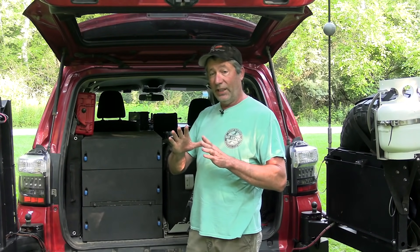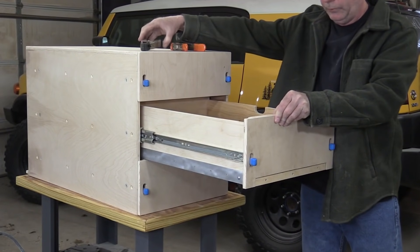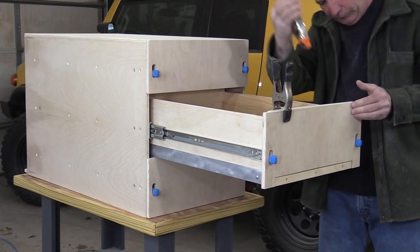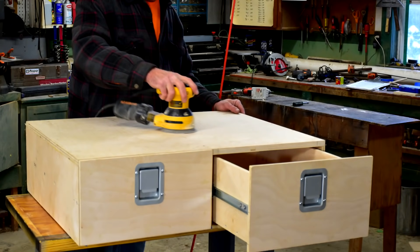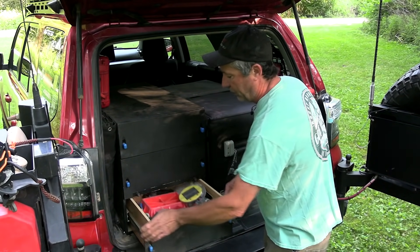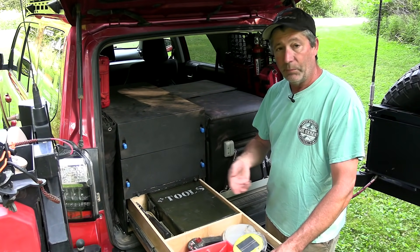Last but certainly not least is our drawer system that we made. We built this in our shop — we have a complete video on it, and also a video on another drawer system we built for the FJ that's a lot simpler. In the bottom drawer, this is where we keep all the heavy stuff: tools, recovery equipment, repair parts, all that.